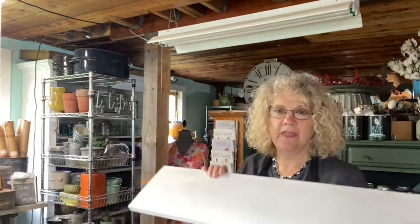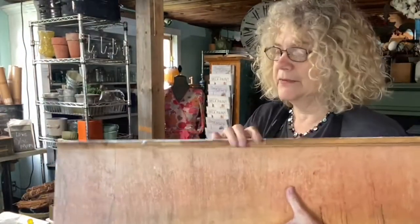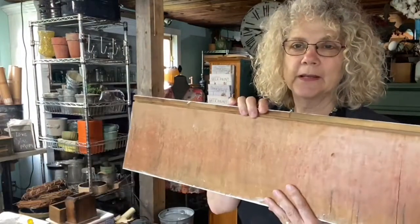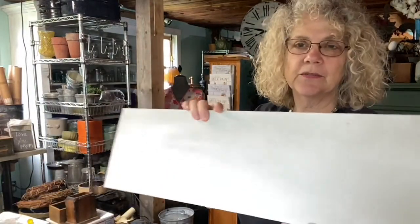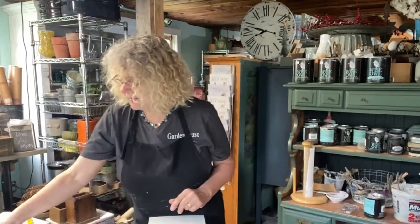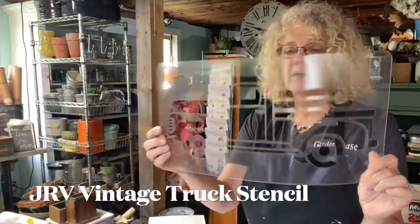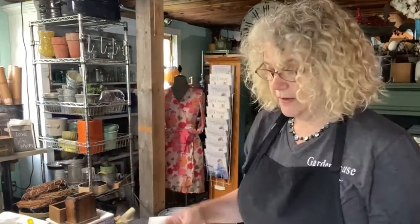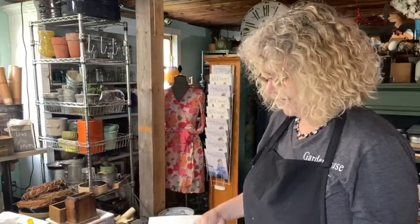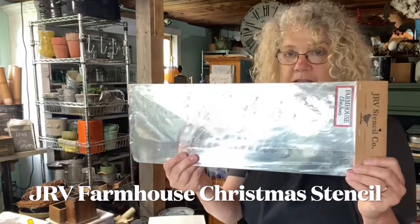We're making it out of this board which I've already put some chalk paint on. This is a recycled drawer front — they're very heavy. We had a dresser that was totally falling apart so we took the drawer fronts. We've been making signs out of them. We're going to be using this truck stencil — I'm not going to pretend I know whether it's a Ford or a Chevy, it's just an old cool truck — and the sign that says Farmhouse Christmas.